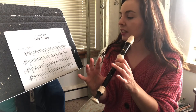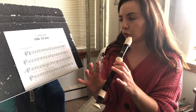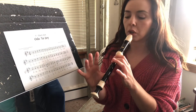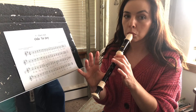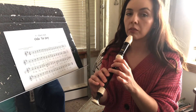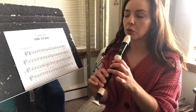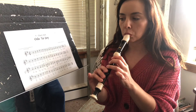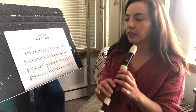We'll play G, A, D again on the count of four — one, two, three, four. One, two, three, four. One, two, three, four. Now that we have tackled that hard part, let's start from the very beginning of the song and see how we do.